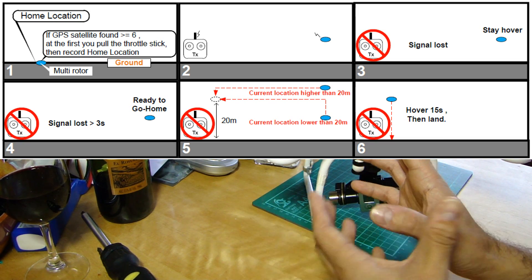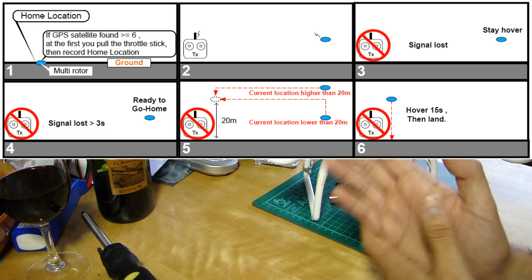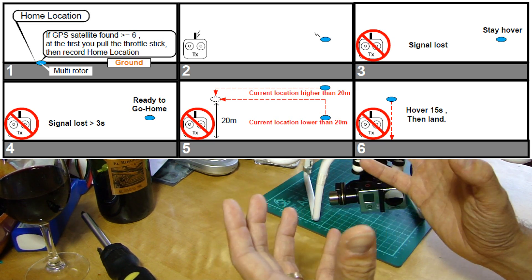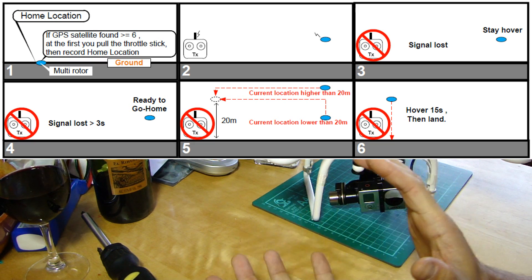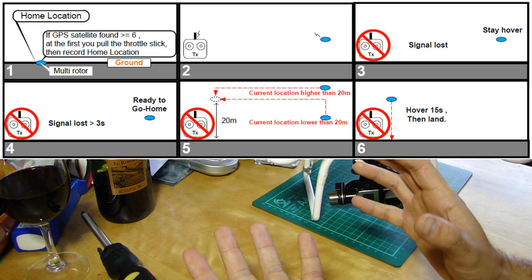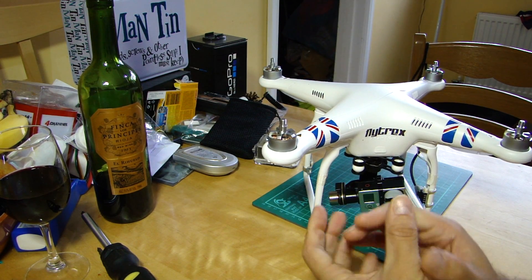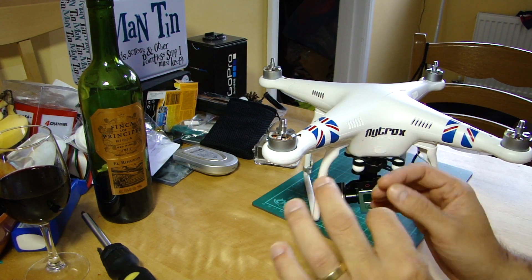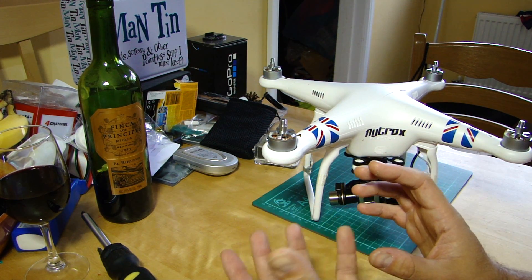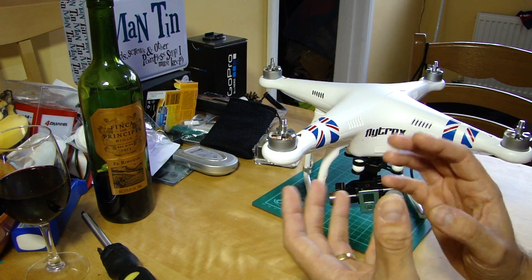It hovers there for a few seconds to see if control can be regained. If not, it brings itself back to a point just over the takeoff point, then starts to descend slowly in auto-land mode, stopping its props when it feels there's no more descent. At the moment there is no way of adjusting that return to home minimum height of about 60 feet using the assistant or the app.